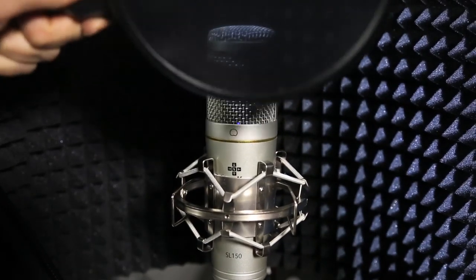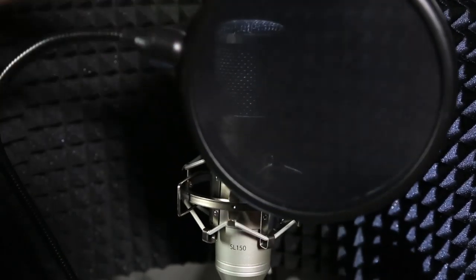The pop filter is going to prevent plosives — those harsh P's, B's, or T's — that can really make a popping sound into the mic.